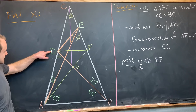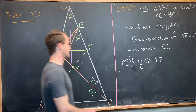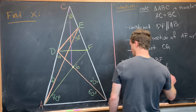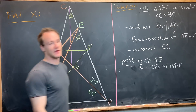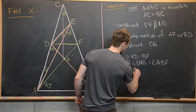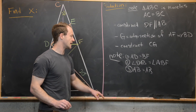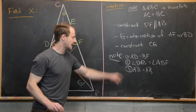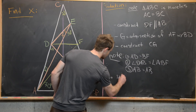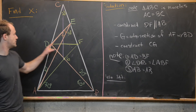Also, line segment AB is congruent to itself. So now we've got two triangles with congruent sides and congruent angles, and we can use the Side-Angle-Side theorem. That tells us that triangle ADB is congruent to triangle AFB.